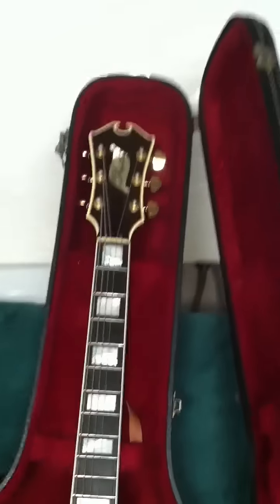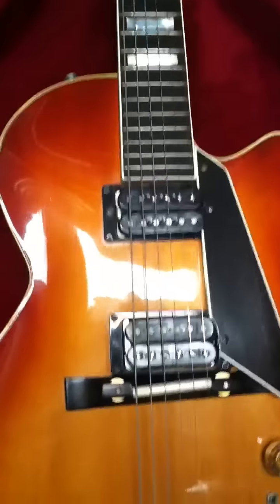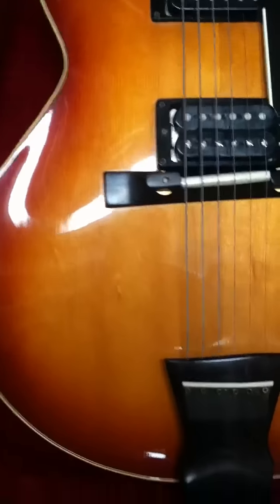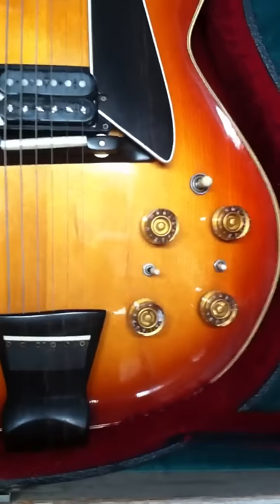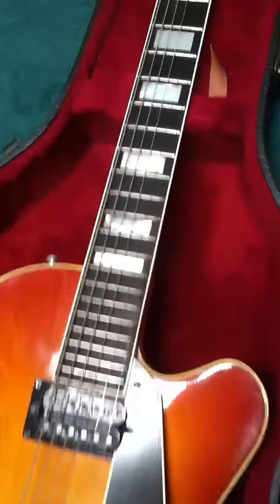It's D'Acquisto, 1972, six-string, solid body, sunburst. Look at that. It's amazing craftsmanship, my goodness. And it's so light, my goodness.